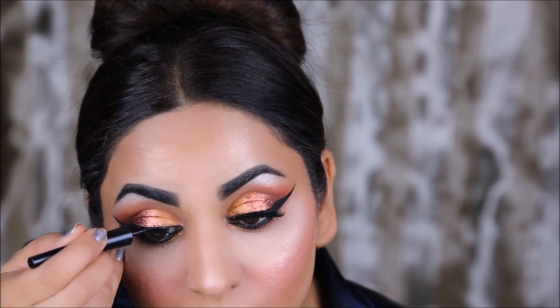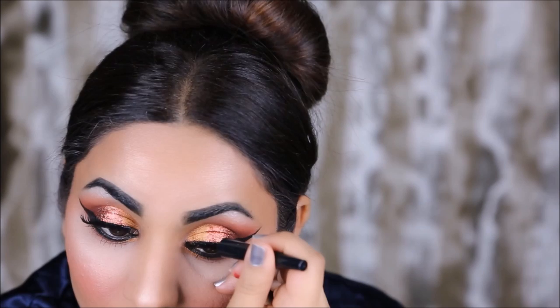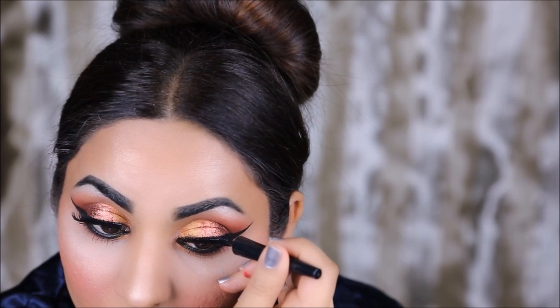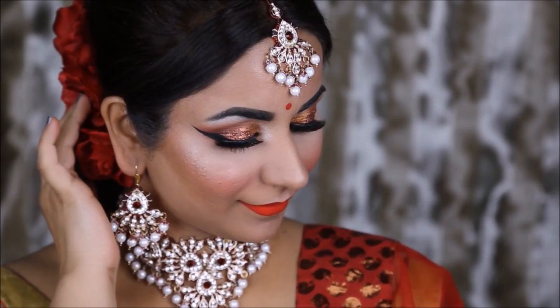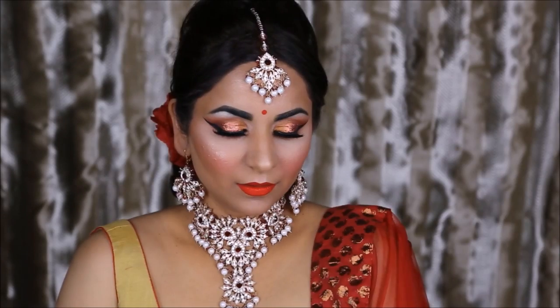Now that I have my lashes on, I'm going to line my top lash line with the eyeliner to hide any glue or lash band that's showing. And finally I'm adding some flowers, jewelry, and a bindi to complete the whole bridal look. I hope you enjoyed this tutorial!